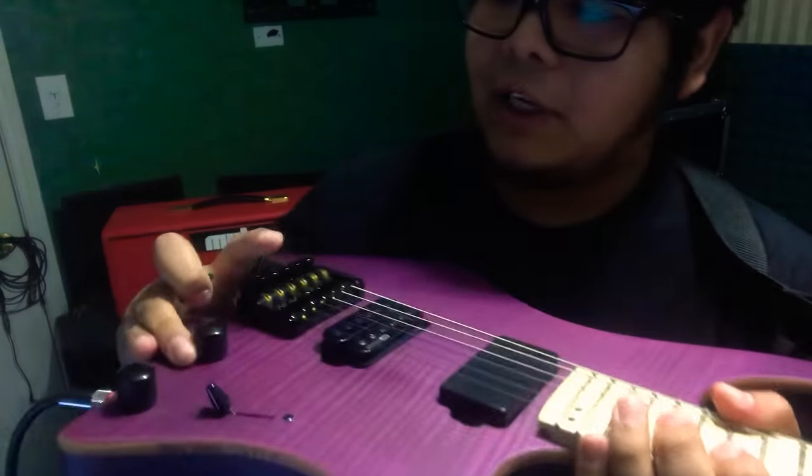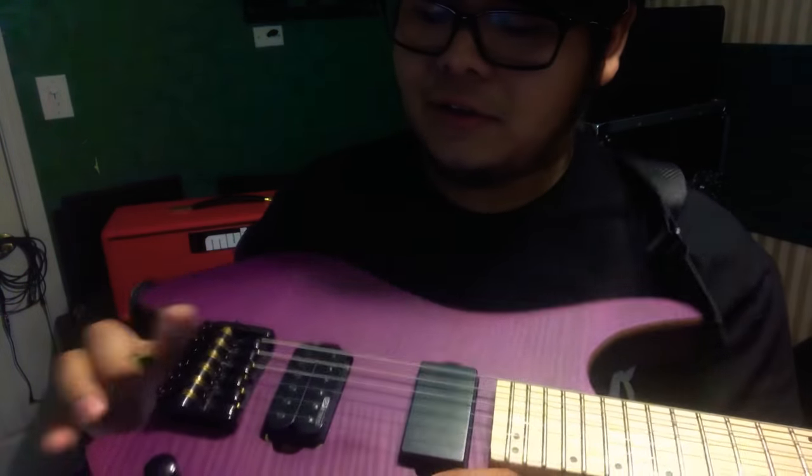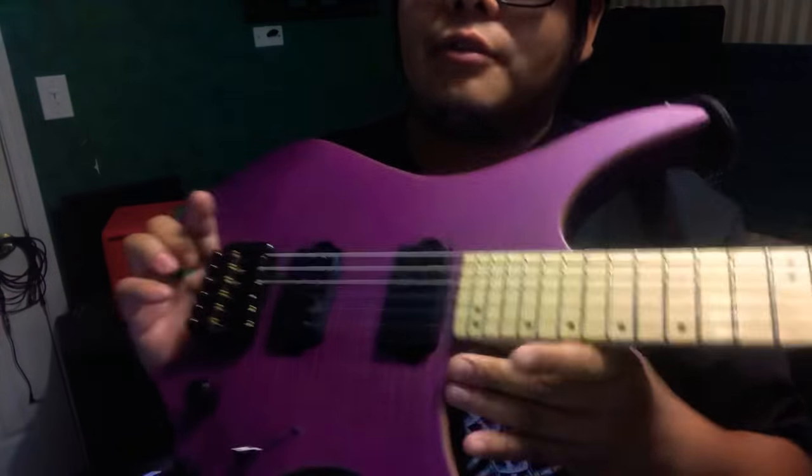For guys like me that don't use a ton of gain, and not that much cleans either, it's great. If you put a really high output pickup in it and have a high gain amp, you're good to go. This is a great backup guitar.